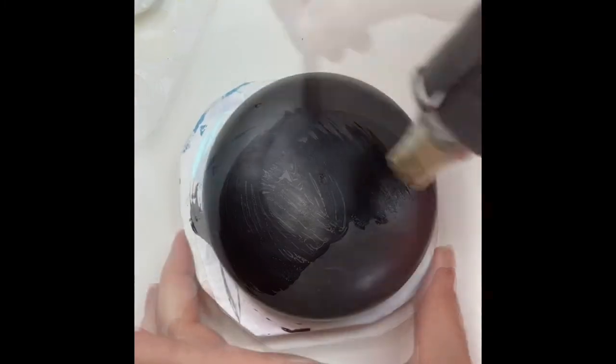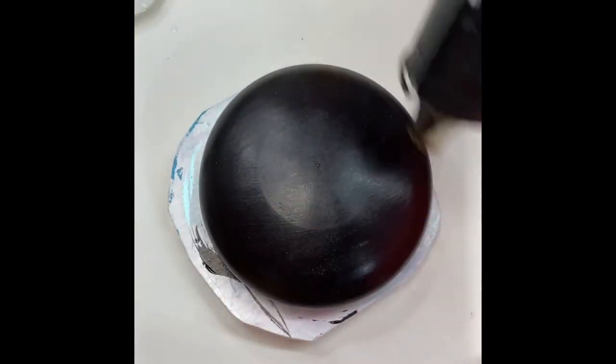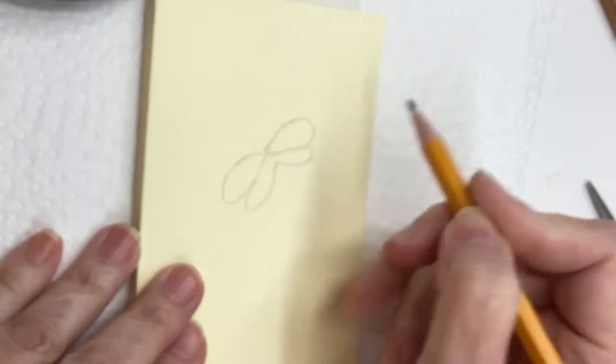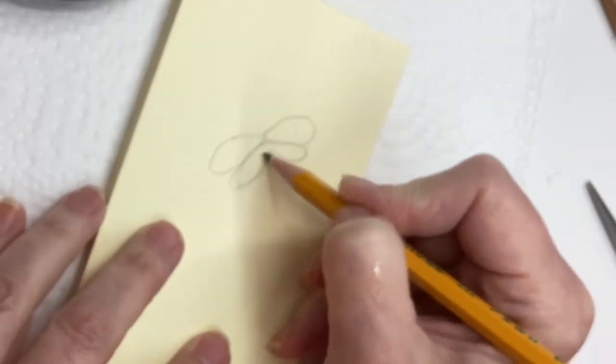The dragonflies we're going to do are going to be very, very easy, just like you can see here. I'm just doing like a figure eight, a long figure eight, and then a smaller figure eight underneath, and then the body.